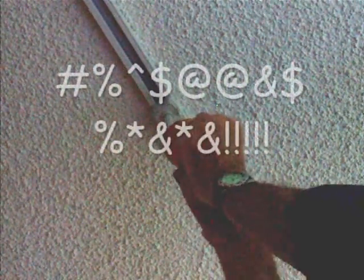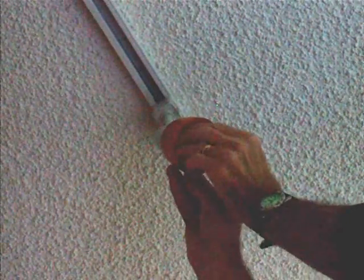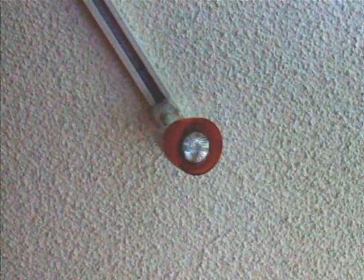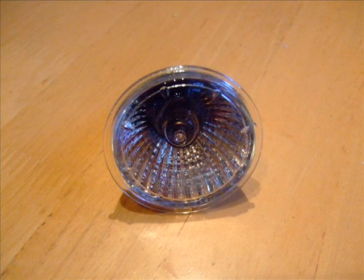Keep looking. Now push in gently and turn to the right. Dispose of the old bulb in an environmentally safe fashion.